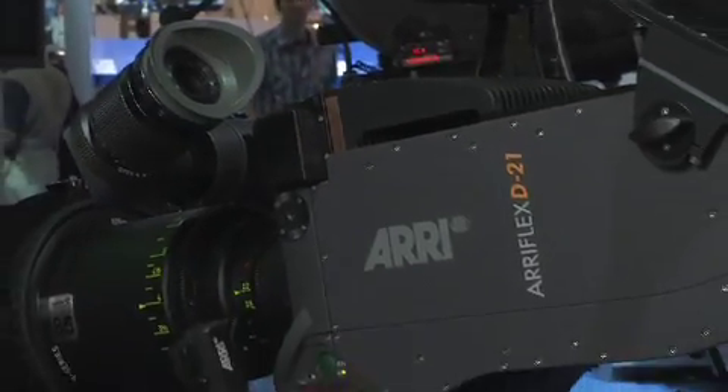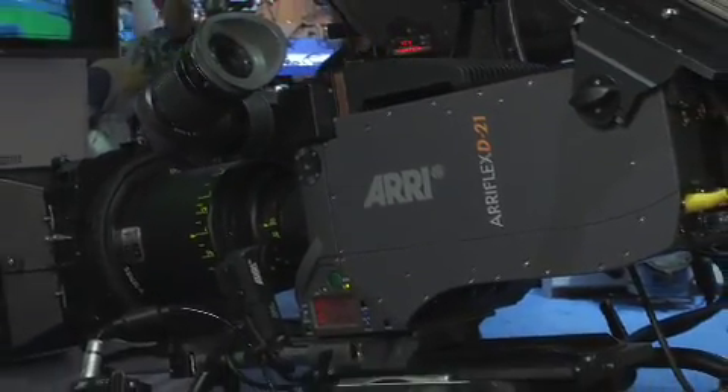We also have a new HD tap for our film cameras. The ARRI CAM ST over here is showing the HD IVS — the integrated video system, as we call it.